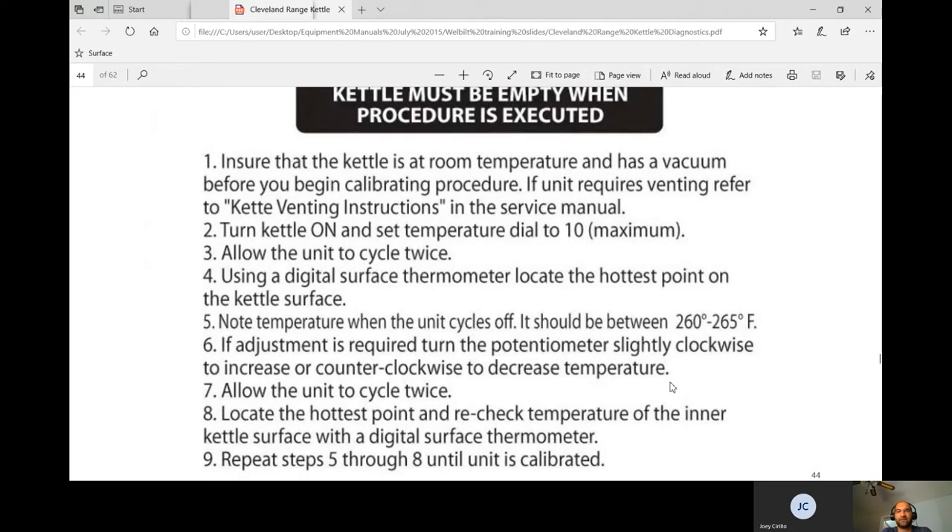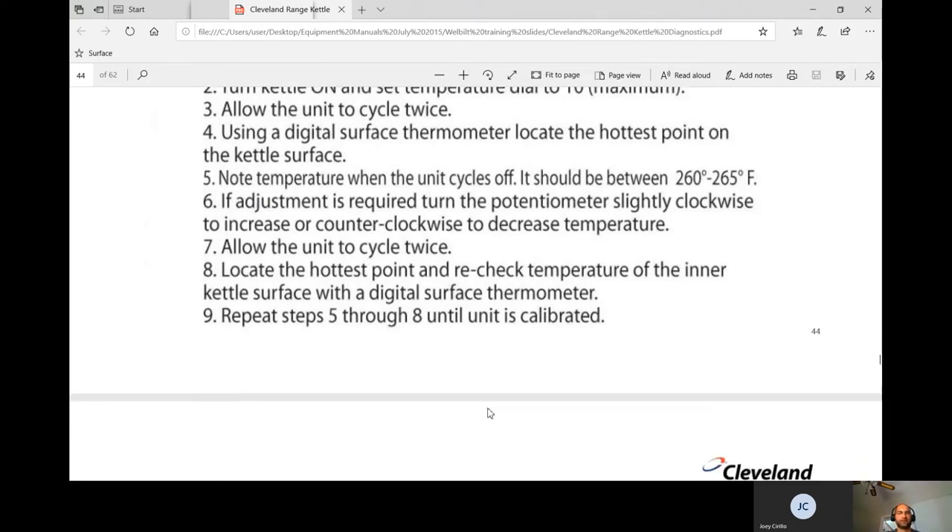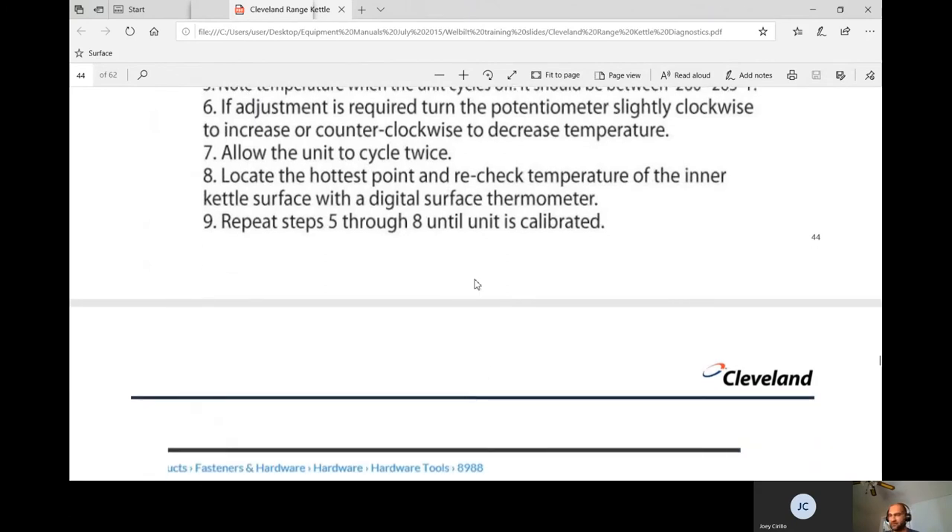Note the temperature when the unit cycles off — it should be between 260 and 265°F. If adjustment is required, turn the potentiometer on the black box slightly clockwise to increase or counterclockwise to decrease — you need a thin screwdriver. It's not uncommon to need adjustment; if I go back a second time and it's out of adjustment again, I just replace the black box. Cycle twice and recheck with the digital surface thermometer until the unit is calibrated.